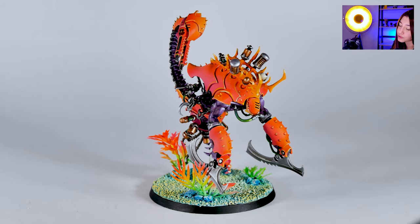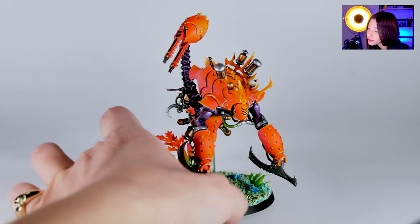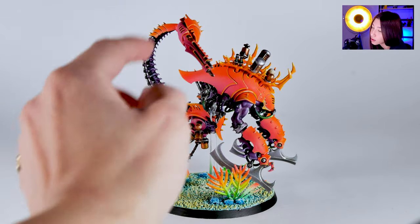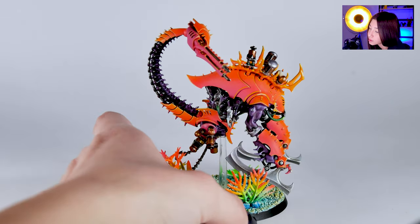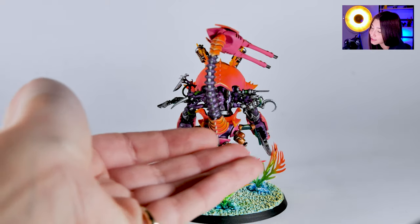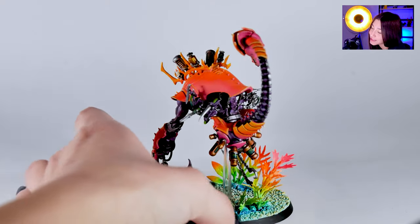I think it's really, really beautiful. I really like this super light and contrasting edge lining on these ones, and I really liked how this gradient here to the rainbow is actually being made.